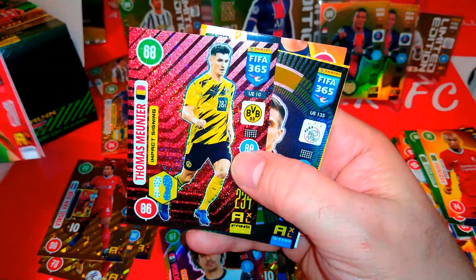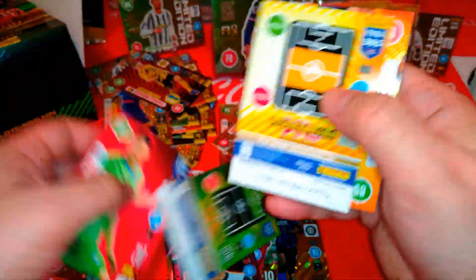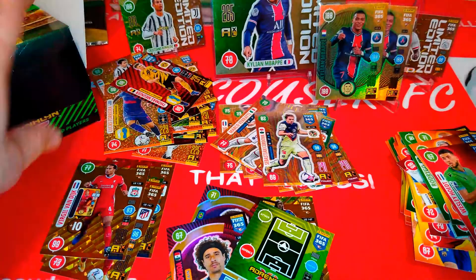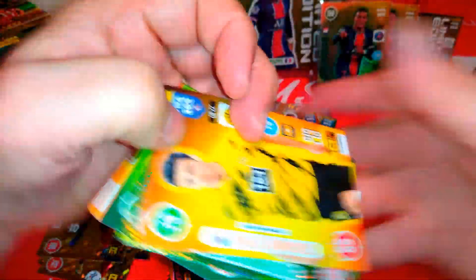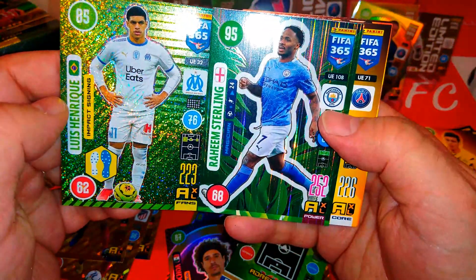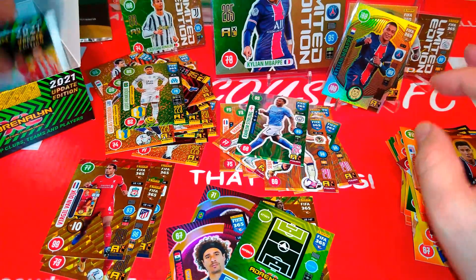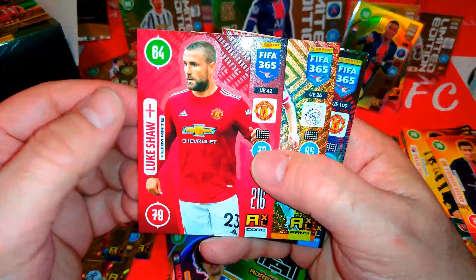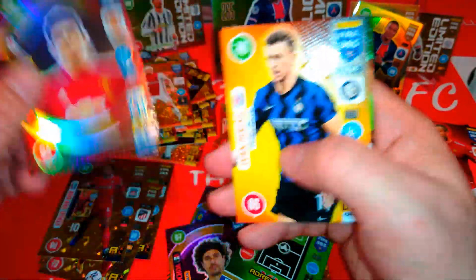Here's Mbappe — impact signing. Captain is Tadic for Ajax. Cordova magician. More base cards. Sterling magician. And Henrique impact signing for Marseille. Herrera and base cards we've seen before. Being it's a small base card collection, we're probably going to have two full sets in one box. Luke Shaw. Here's Klaasen, impact signing Ajax. Harry Maguire.